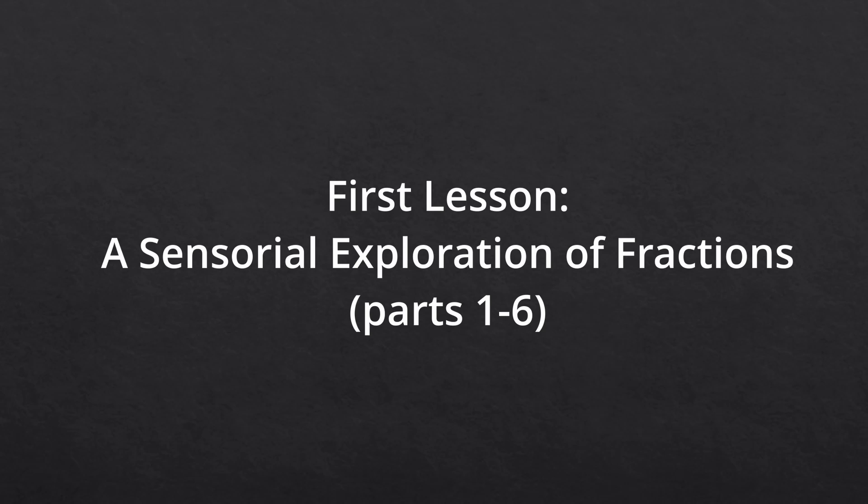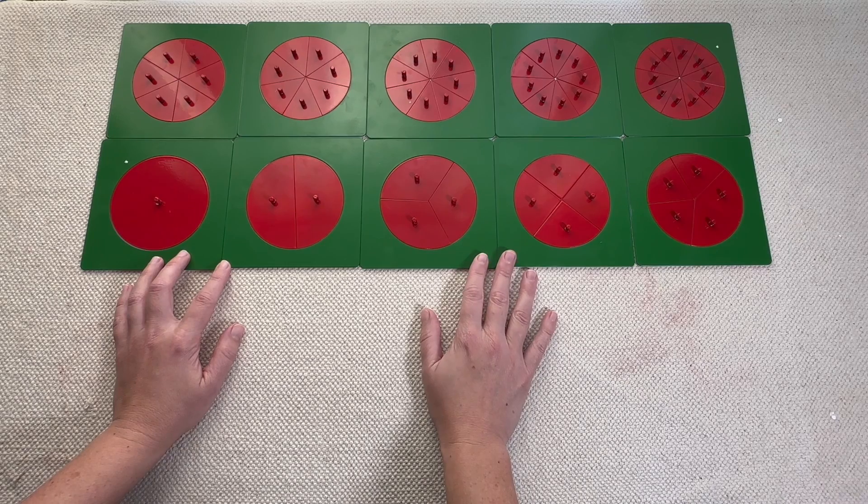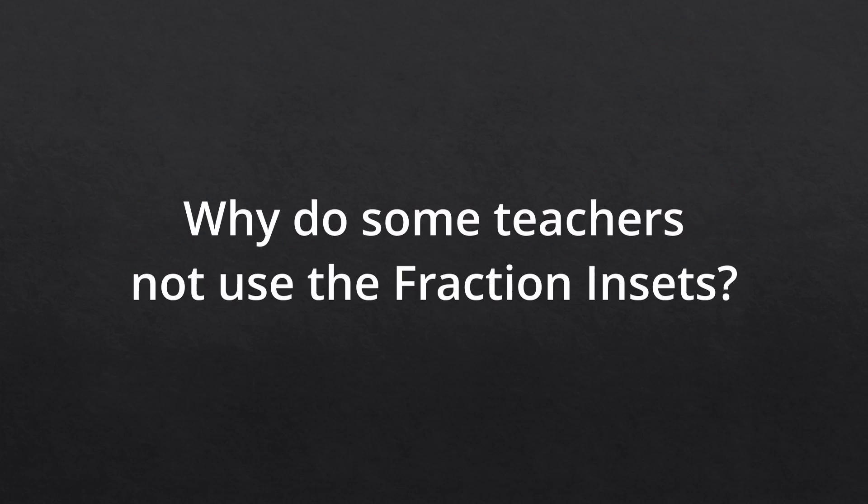Today we're just going to go through the first introductory lesson for these fraction insets. This starts at three years old, but it begins very simply. This introductory lesson is actually broken up into six different lessons, so there's a lot we can do within this first official lesson from the AMI album. I want to go over a little bit of the theory before we get into the actual lesson, and there are some reasons why teachers don't use them very often — I often see this material get neglected in the primary environment.